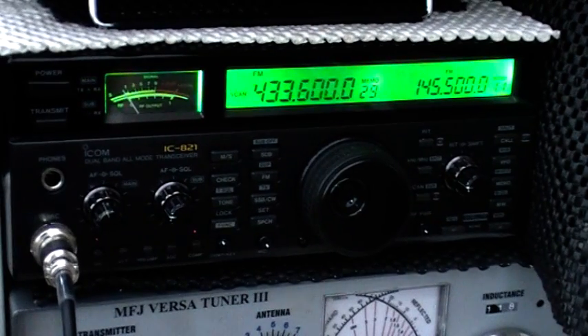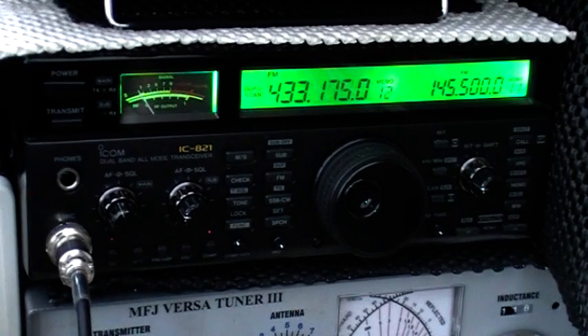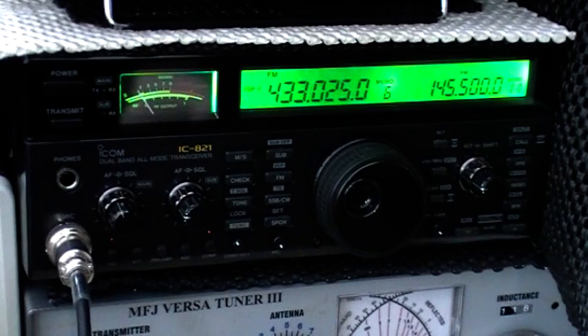Hi everyone, it's Sunday the 29th of January 2012. Today we'll have a quick look at a 2m/70cm base station — the ICOM IC821H. It's about 40 watts on 2 metres and 35 on 70 centimetres. Currently scanning round on 70cm at present — may lock in on one of the local repeaters, we'll see if we can demonstrate that for you.